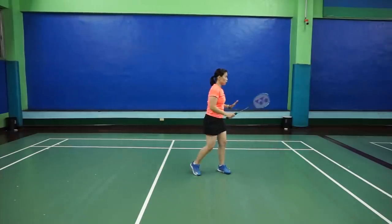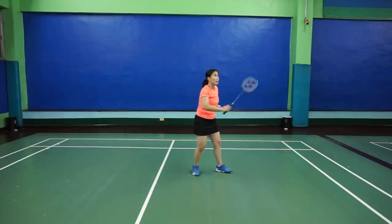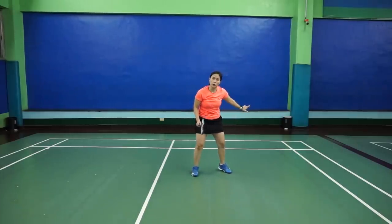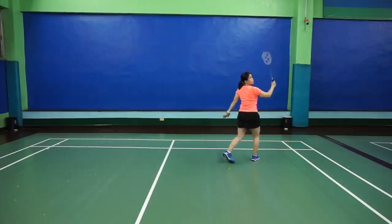So again: turn, go close to the shuttle. If the shuttle is close to you, maybe you can just turn this way and hit it. But usually the backhand shot is slightly far from you, so you go close, swing, and smash it.